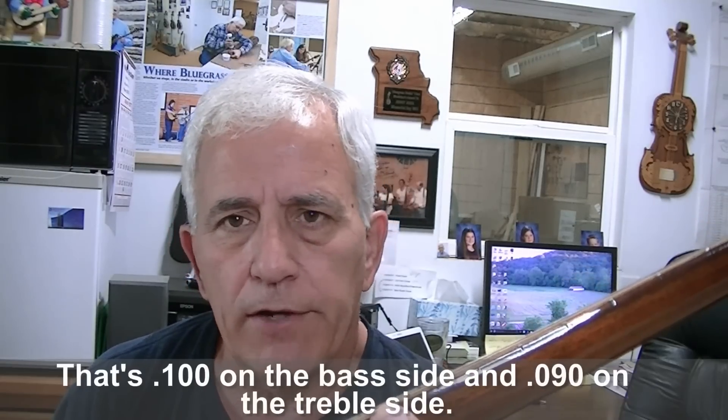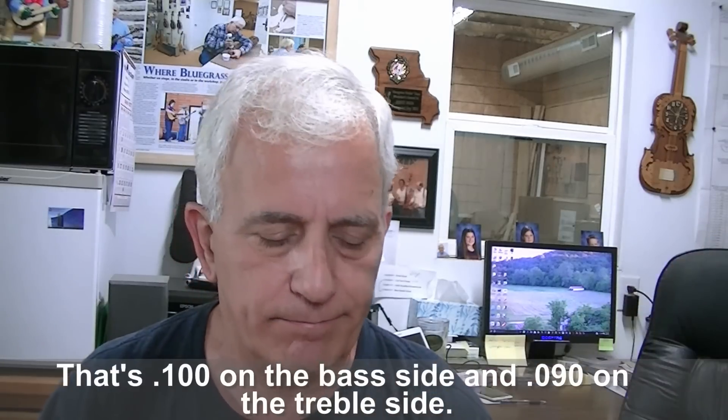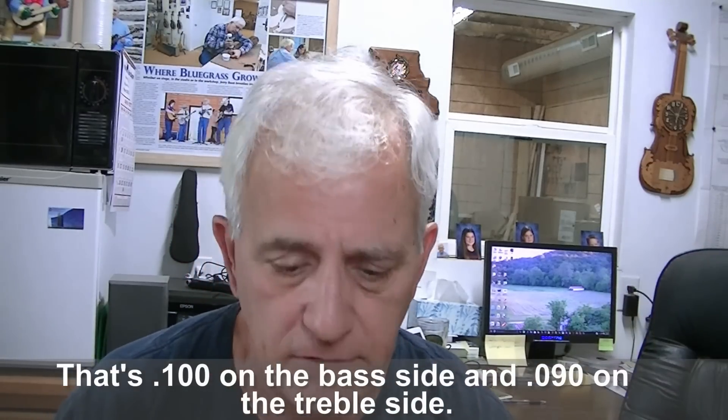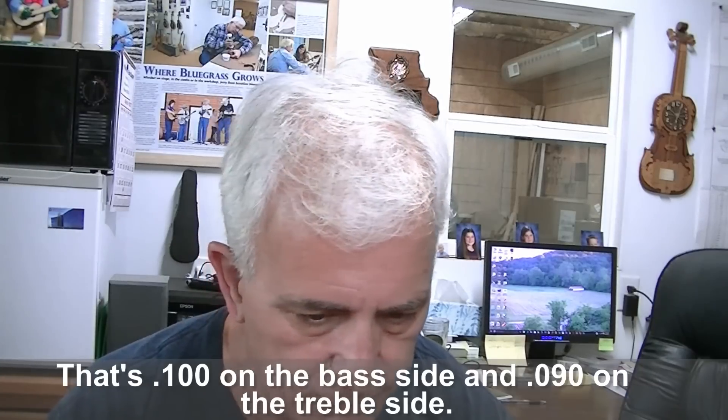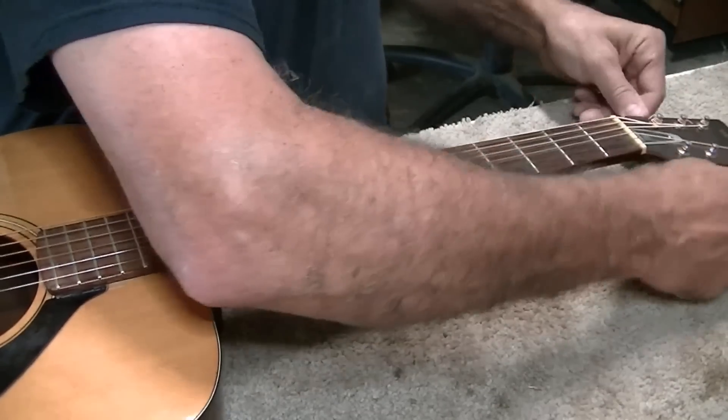We're going to make some major improvements on this. He apparently likes it a little high, so we'll probably set it somewhere around 190 thousandths — certainly won't go any lower than that since it sounds like he's looking for a fairly high action. But we can accommodate and make it play much better. The first thing we're going to do is take the strings off.